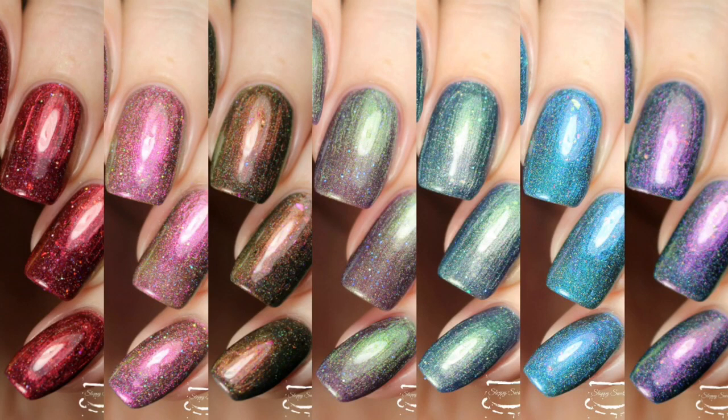Hey y'all! It's Jessica from Sloppy Swatches. Today I have a look at the Through the Stones collection that is available right now on pre-order from Anchor & Heart Lacquer. This collection was sent to me for a review and I can honestly say that it's among my very favorites. If you love multi-chromes and glitters and really intricate finishes, I think this is going to be a beautiful collection for you. I'm completely obsessed with all things Outlander, which it's inspired by.